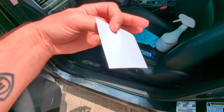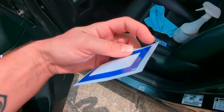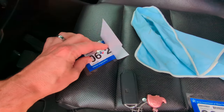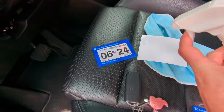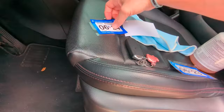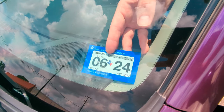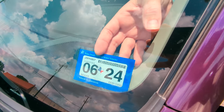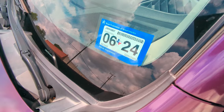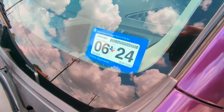Then with the new one, again you have that paper backing. You will peel that off, and then just a light dab of water. You can run your finger, or in this case I have a squeegee.